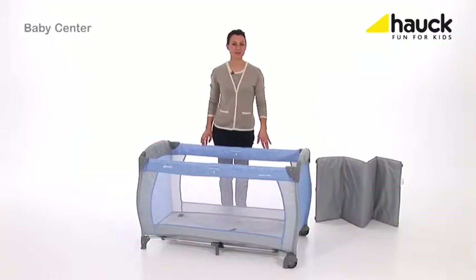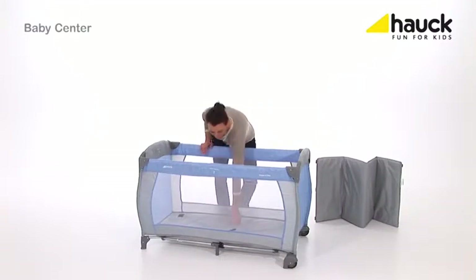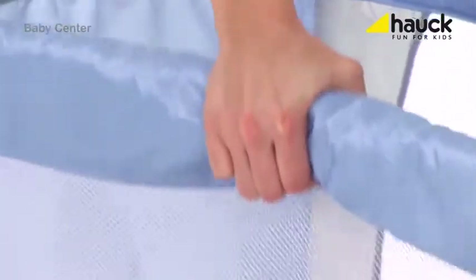Now I'll show you how you can set up and dismantle the crib. It is very important that you first pull up the rod in the center, releasing the locks. Push the bars down — sometimes with a little force — then just fold it up.